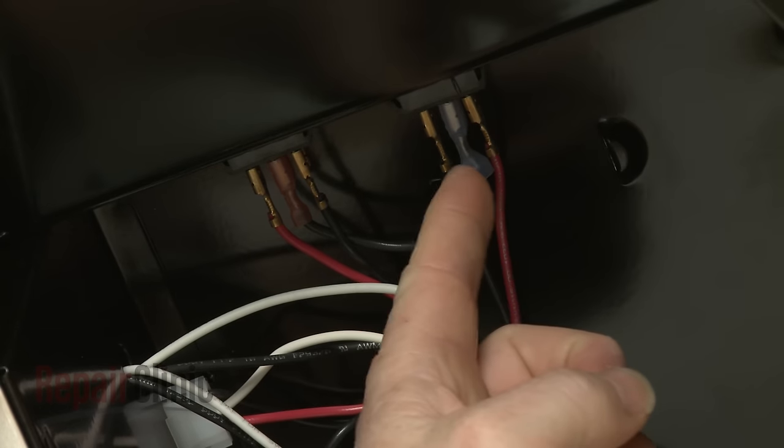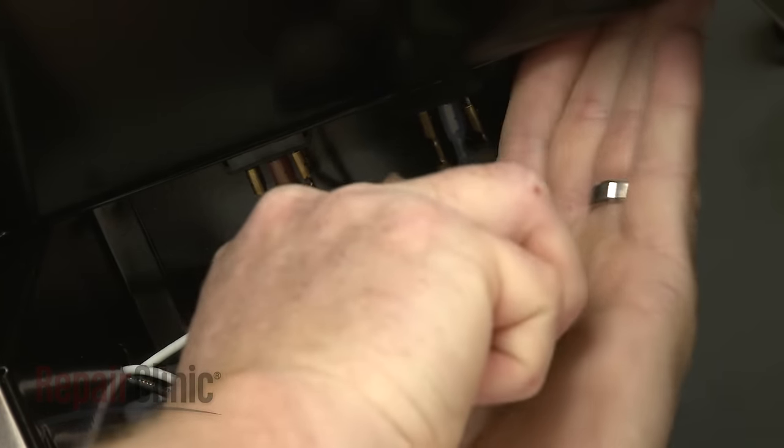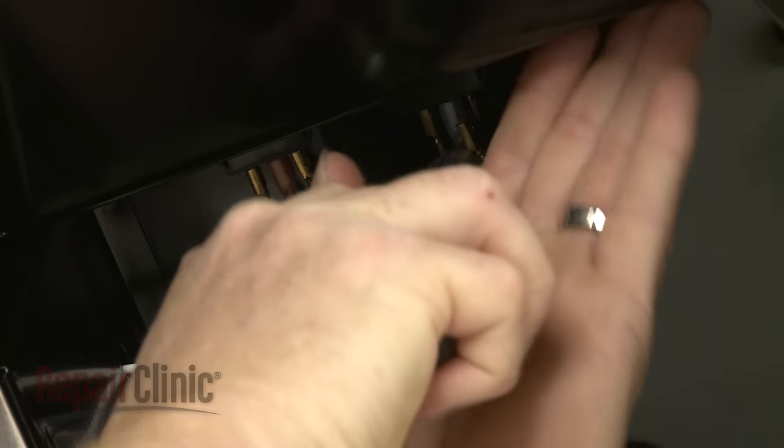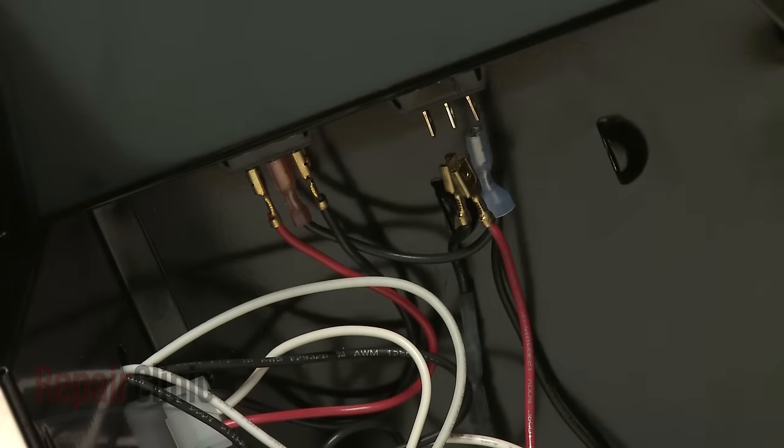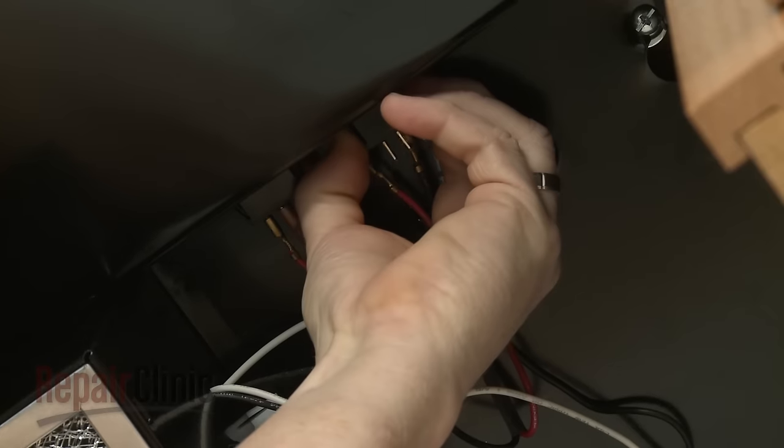Note the orientation of the wires connected to the switch you are replacing, then disconnect them. Now depress the tabs to release the old switch from the control panel.